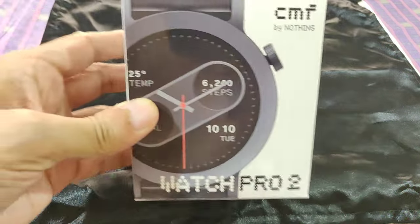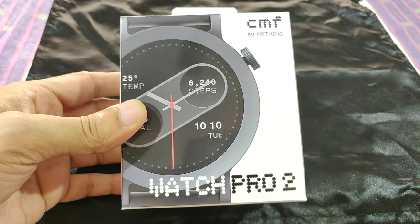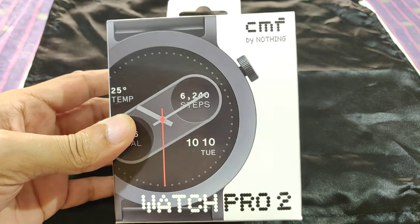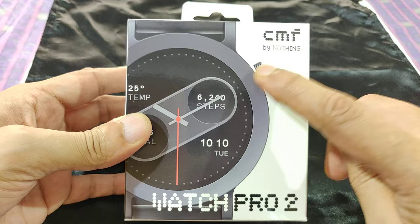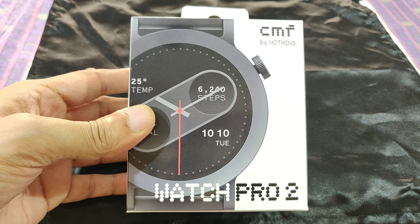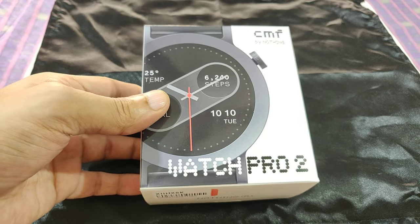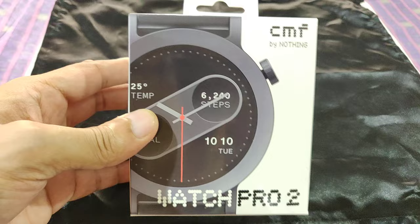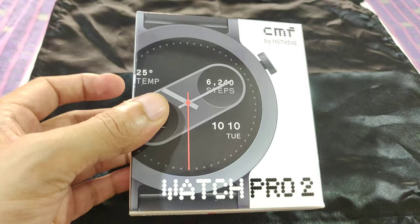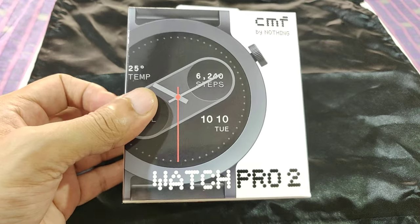Hey friends, welcome to this channel and welcome to this short review of the newly launched CMF Watch Pro 2 by Nothing. This has been recently launched and in this review we will have a very brief introduction to how the packaging looks, then go to the various features of the app, the CMF Watch app, and the actual watch itself.